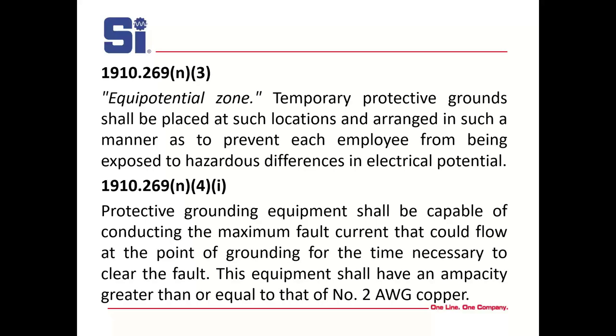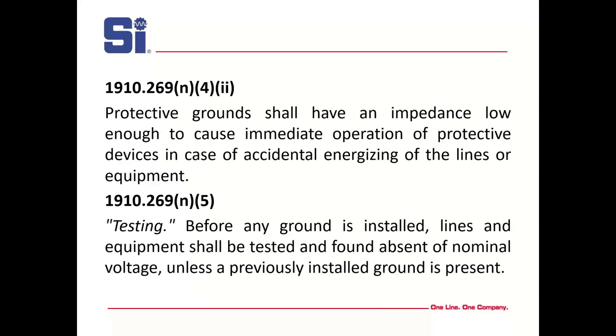Section N4 says protective grounding equipment shall be capable of conducting the maximum fault current that could flow at the point of grounding for the time necessary to clear the fault, and it cannot be less than number 2 AWG copper. Grounds have to have low impedance — they're designed with low impedance and if connected correctly, they will have it. Before any ground is installed, lines and equipment shall be tested and found absent of nominal voltage. Be aware that if you're working in a substation, that ground has to go on quickly if there's an induced voltage so that it doesn't start arcing.